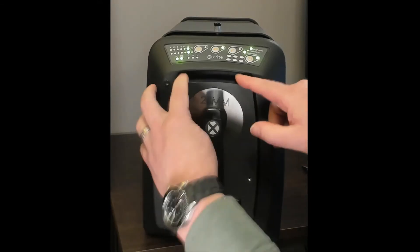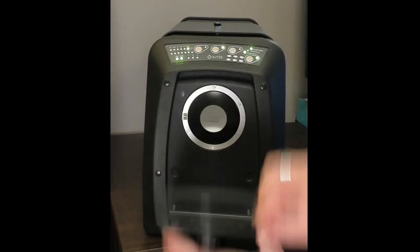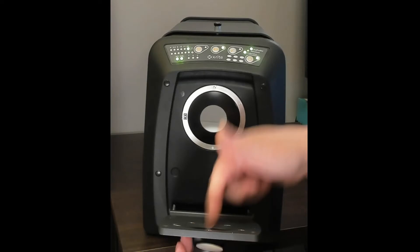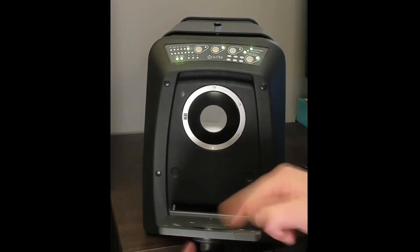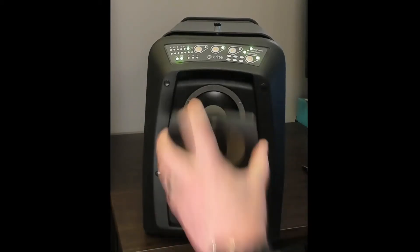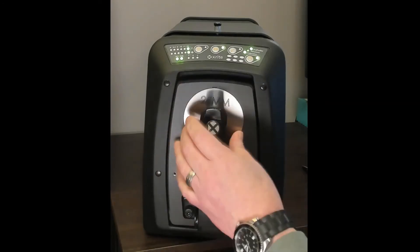I can also pull down the whole door, which allows me to actually see what's going to be measured if I've got a sample loaded. I can put my finger right through the opening and physically see what's going to be measured before I take the measurement. I'll show you in a different view a better way to do that as well.